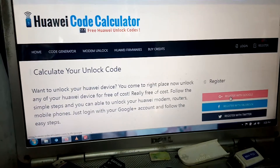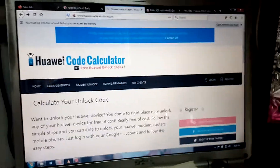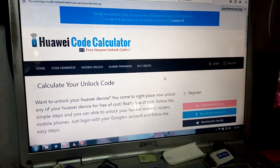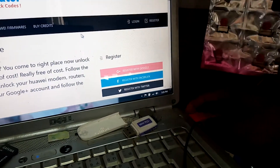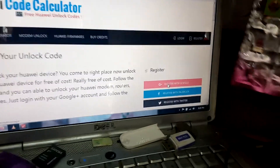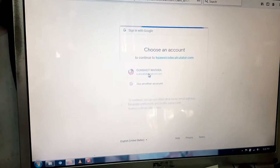With this information, you need internet access on your computer. What you're going to do is take your modem off the computer. Now you go to the tool. This Gmail account will only work once on your computer — you have five accesses to the account. I already have my account, let me quickly log in.